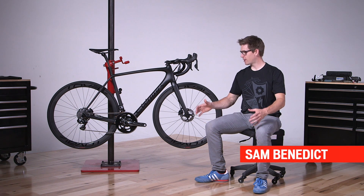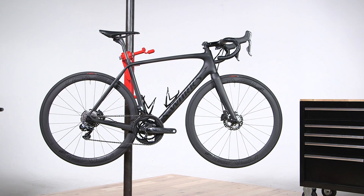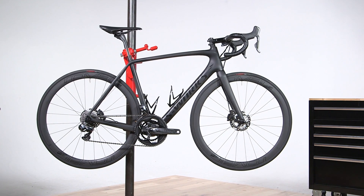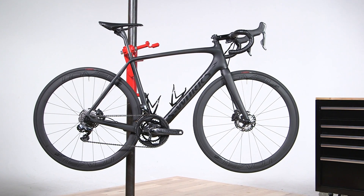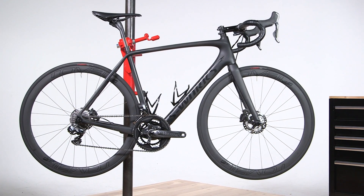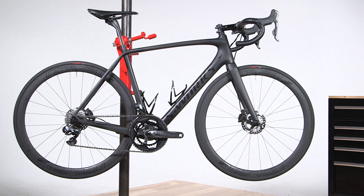Welcome to SBCU. We're going to talk about the all-new Tarmac. The new Tarmac is your complete race bike and you really have to think about this differently. We want a bike that climbs, that descends, that handles great for you. That means that no matter how big or small you are, where your center of gravity, this bike is built for you.